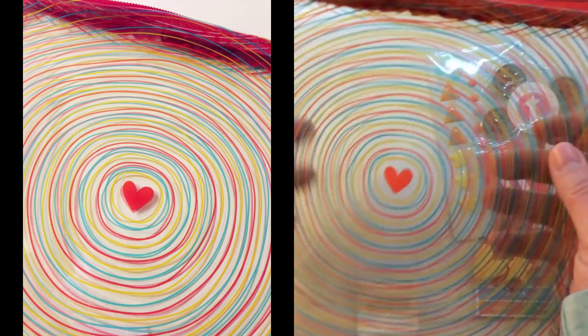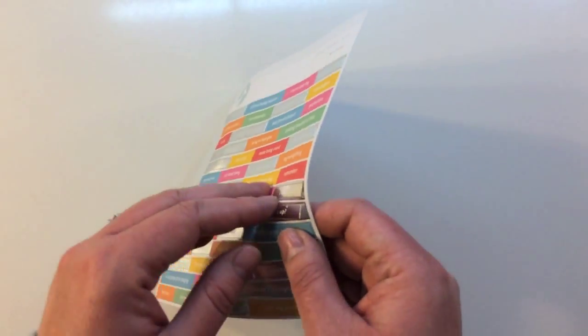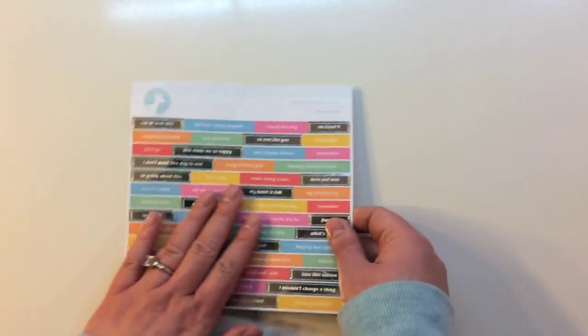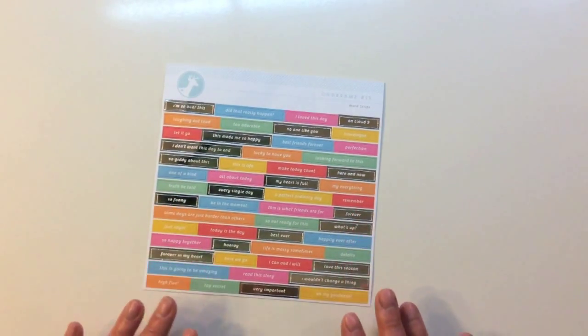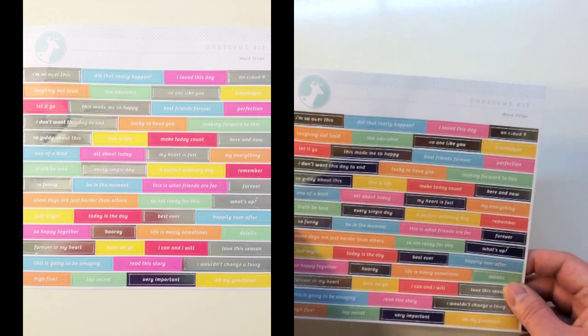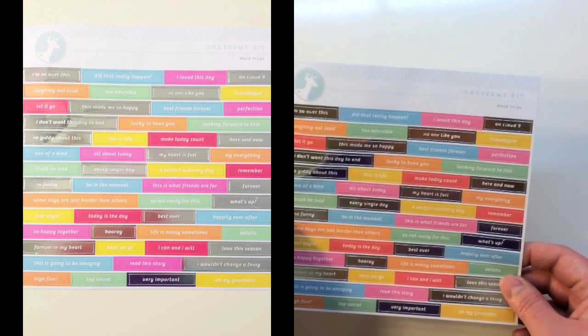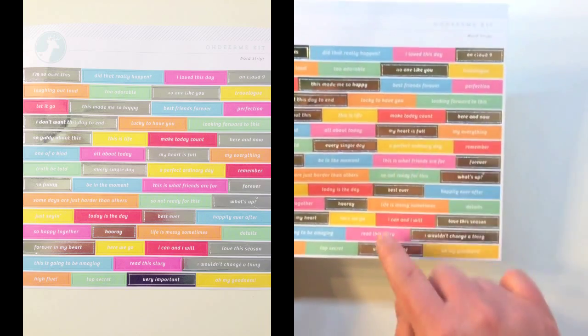The first embellishment is an Oh Dear Me kit word strips sticker sheet. This one has some great foiling on some of it and some beautiful colors to use on your Project Life or scrapbooking. I really like using these kits in my planner as well. They say: I'm so over this, did this really happen, too adorable, this made me so happy, lucky to have you, make today count, my heart is full.